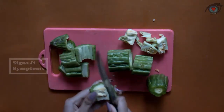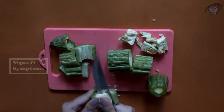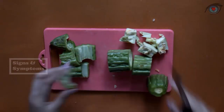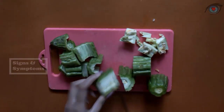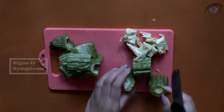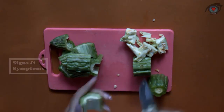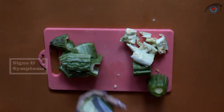First thing we need is one bitter melon. We cut this bitter melon into smaller pieces. After we cut it into pieces, don't forget to remove its seeds — we just take the meat. Diabetes is one of the most common diseases in humans; according to a survey, the number of people with diabetes is increasing.